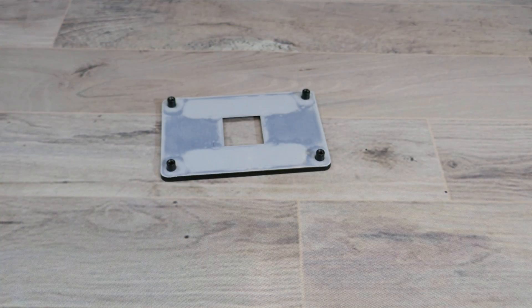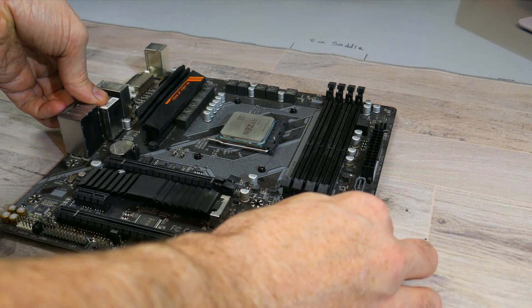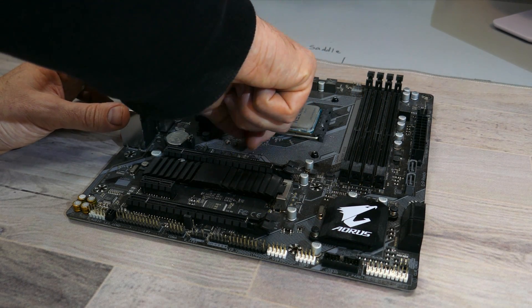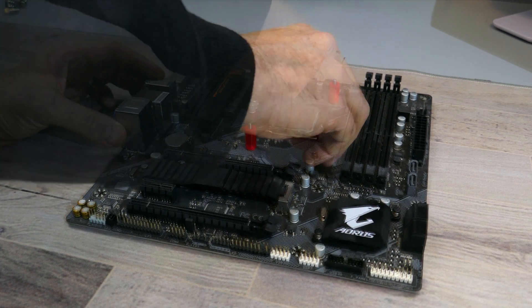For AM4 or AM5, you'll need the backplate that came with your motherboard. With the CPU installed, place the backplate flat on the mat, align the holes on the motherboard to the standoffs on the backplate, then screw in the AMD standoff spacers into each of the threads on the backplate.